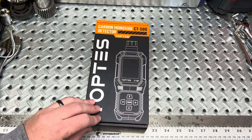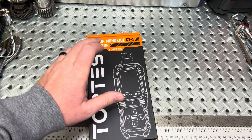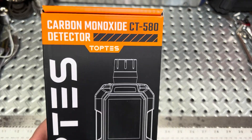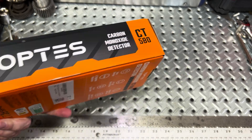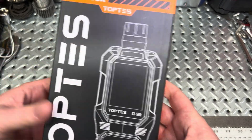Hey guys, welcome to the channel. We got a new item for you today. This is the Toptis Carbon Monoxide Detector, model number CT580, as you see here. It goes packaged pretty well in this case, and we'll go over all the stuff inside of it next.